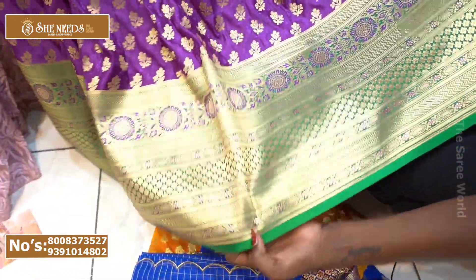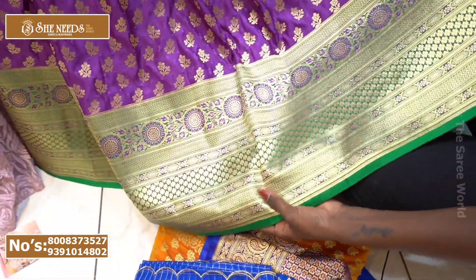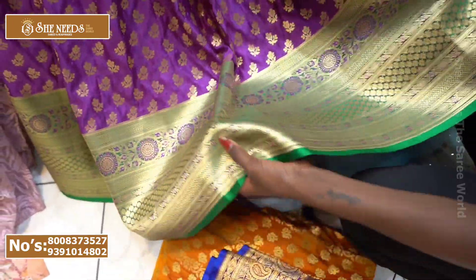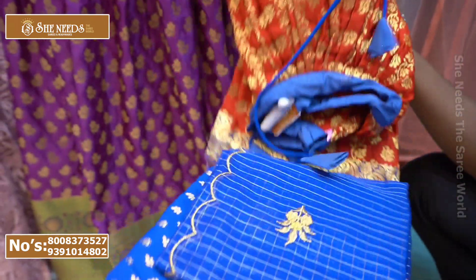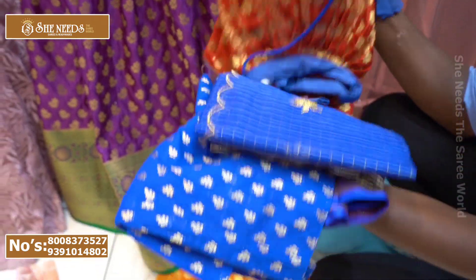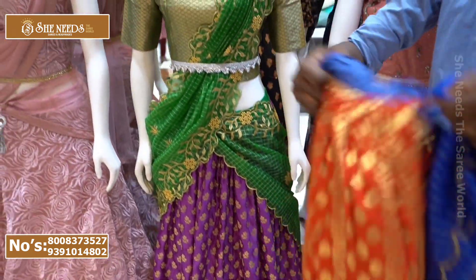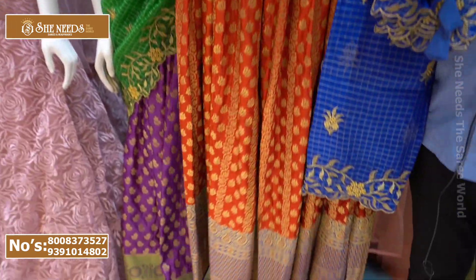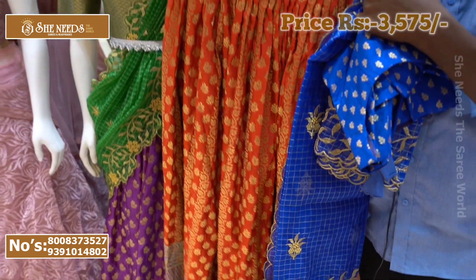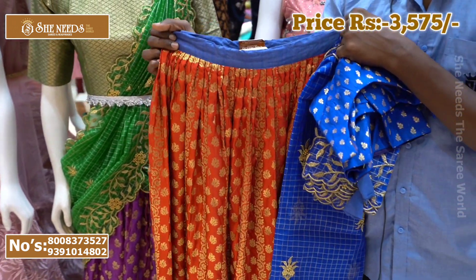The old cloth is made here — to explain the cloth quickly, it is an old cloth-side design. Colors can be used to do the same thing. The design is a royal blue combination, and we have a great price of 3,575 rupees.